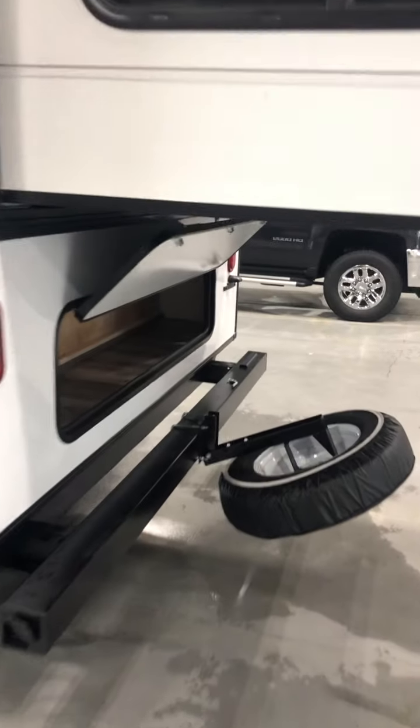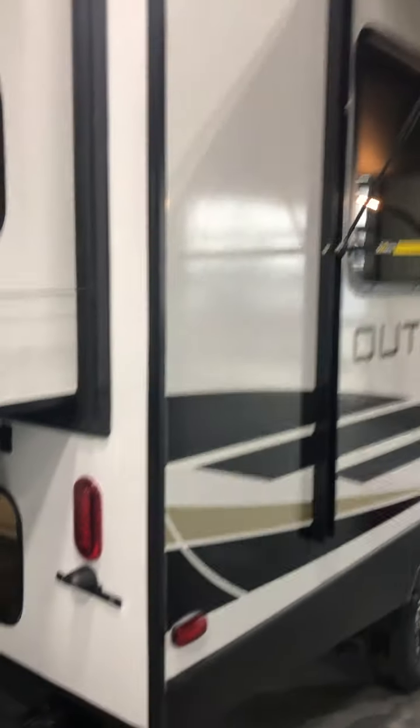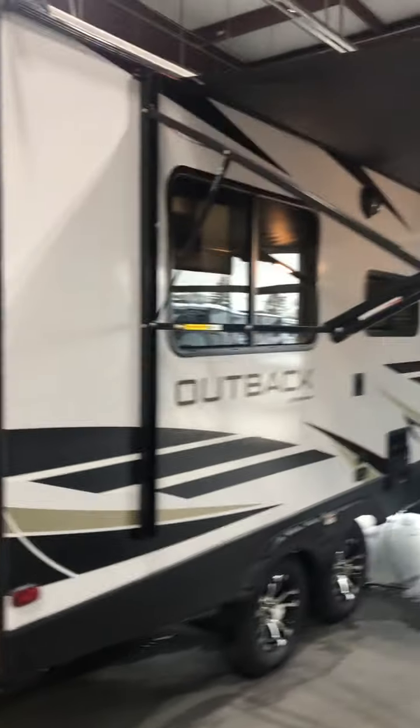Fresh, or portable water as they call it — you can fill that right here. This is your city hookup; when you're camping, this is where you want to hook up. Down here we have another stabilizer jack — same thing, I'll extend it for a moment. Those are not designed for lifting the camper, just for stabilizing it.